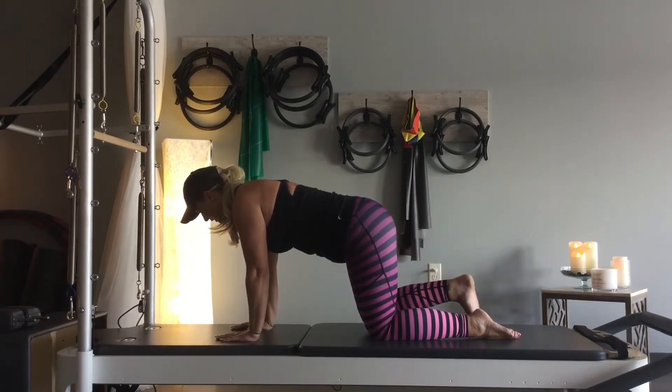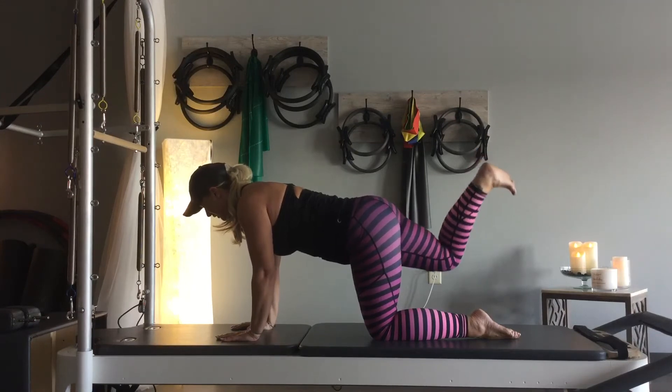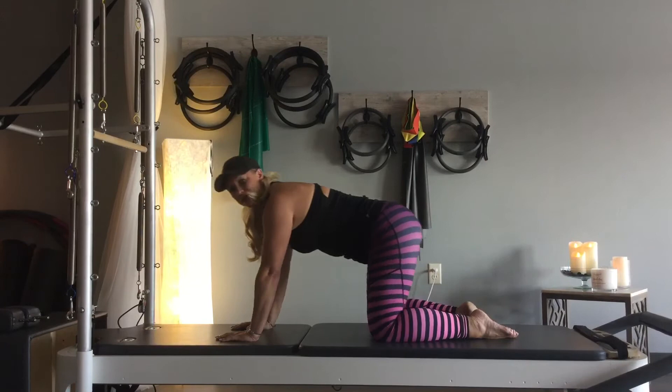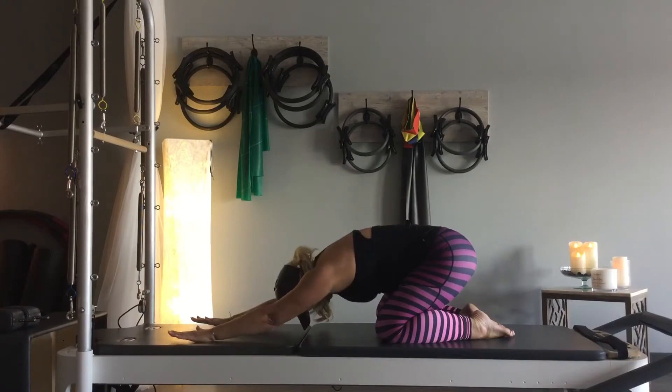Now we're going to pulse that leg up in the air: eight, seven, six, five, four, three, two, one — bring it down. Land big toes together, knees apart, stretch back into a quick child's pose, reaching through the fingertips.